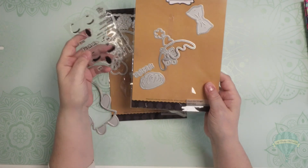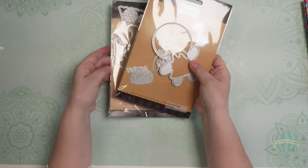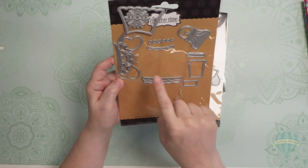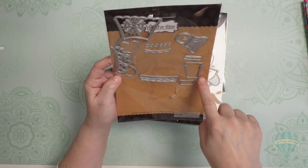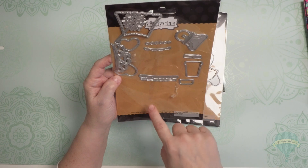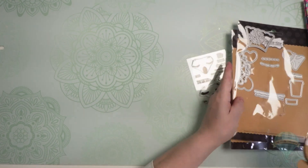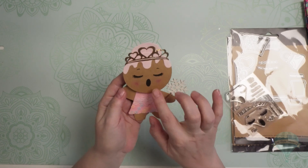I also ordered from My Creative Time — they have a Giant Ginger Girl accessories set that goes with it. It's got a little crown, a wand, a dress, a purse, and what looks like a little pot for plants maybe. Just so, so cute.